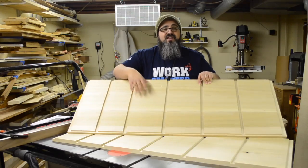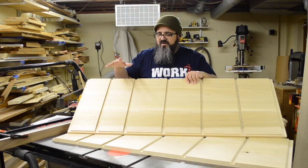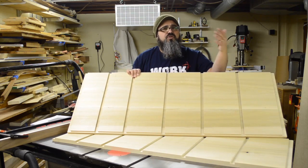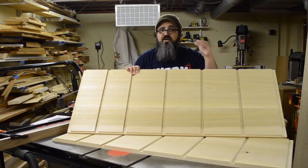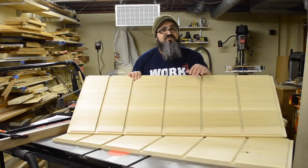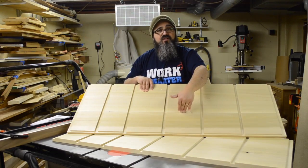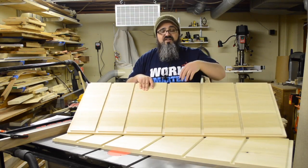With these wider boards, I could have ripped them down to fit on my 8-inch jointer, but the problem with gluing up panels is that if you have a whole bunch of glue lines, inevitably something's going to get misaligned. You can try to prevent that with cauls or biscuits, but I really didn't want more than one glue line, so I wanted to keep those boards nice and wide.